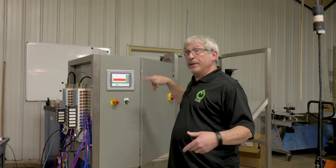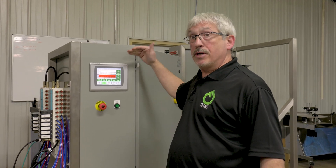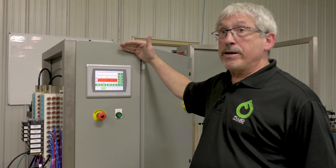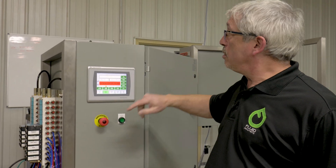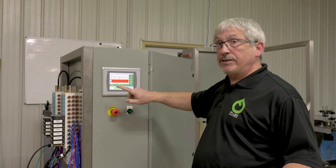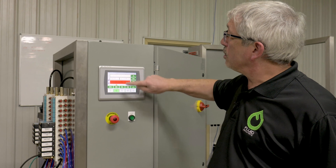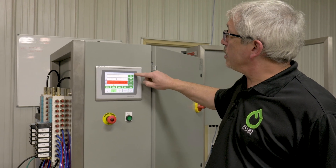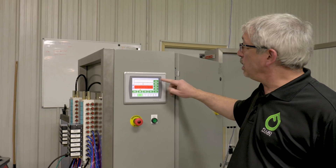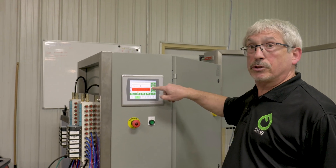Fluid builds our automatic fillers with state-of-the-art Allen Bradley equipment. The components include an Allen Bradley PLC, the Allen Bradley Panel View Plus color touch screen for easy control. You can easily switch back and forth between the main screen and any of your setup screens, any of your recipes, and it shows alarms right on the front of the control panel.